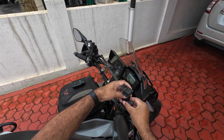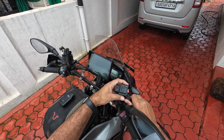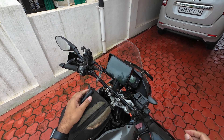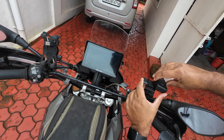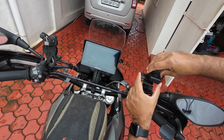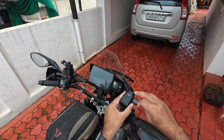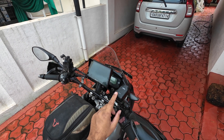I secure this, I can orient it however I want, and then I take the camera and slide it in. As soon as I slide it in, it starts working and starts recording. This can record for about 4 hours.